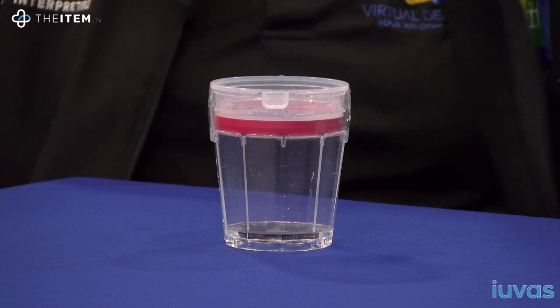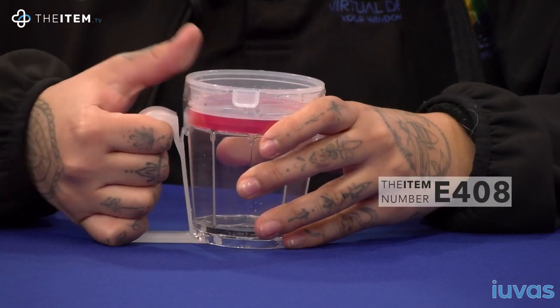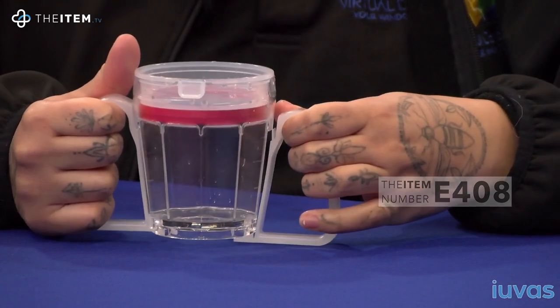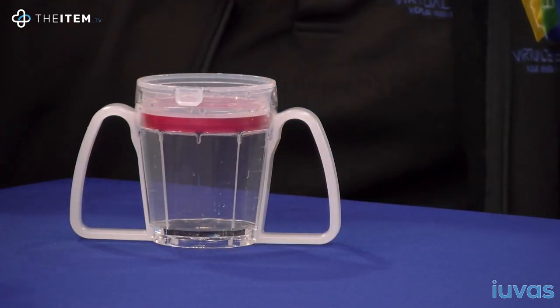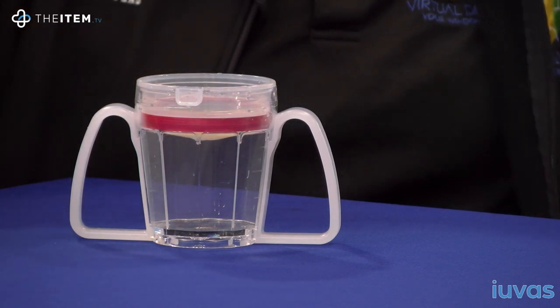Many people with dysphagia may also have other conditions which may make it difficult to use the cup in this form. With this in mind, the modular design allows you to add either one or two handles to help support those with tremors or Parkinson's disease, for example. There is also a spout to reduce spillage and control the flow of liquid.